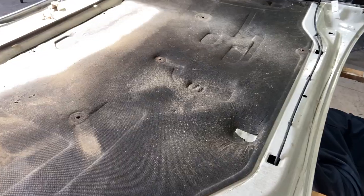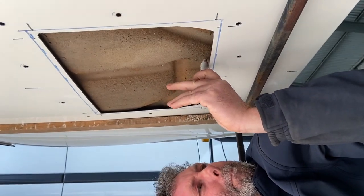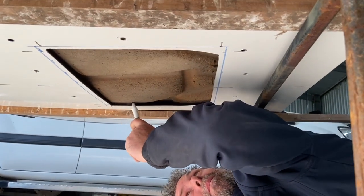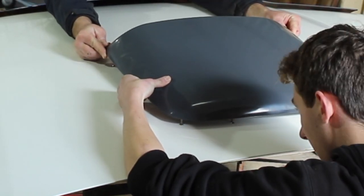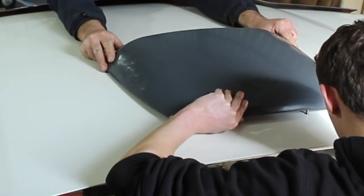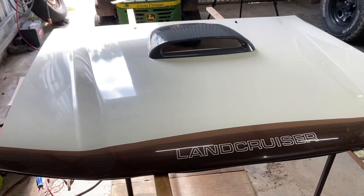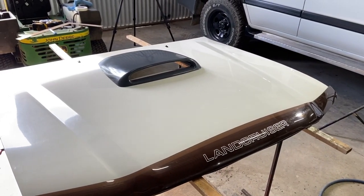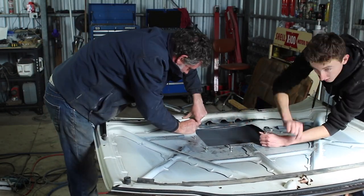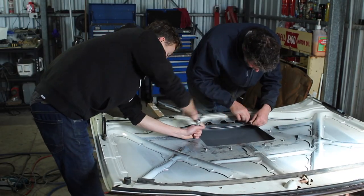Once the hole's cut, it's a good idea to put the sound deadening on top of this so that you can go and mark out the hole you'll have to cut in that. I'd recommend cutting a good 25mm back from each edge of the rectangle — this way there'll be no way it will interfere with the intercooler. Once you've done that, it's the satisfying job of putting the bonnet scoop on and bolting it down.